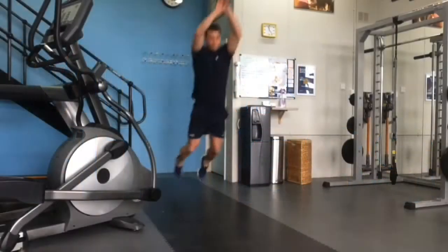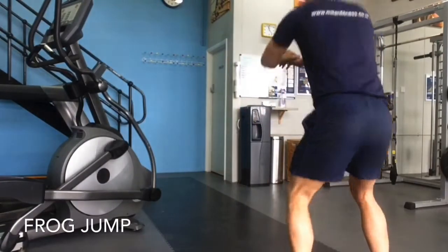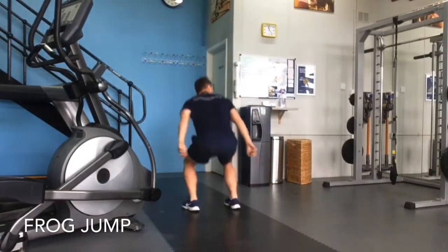Sink down into a three-quarter squat position and propel your body forward. Use your arm drive to help you propel yourself forward.